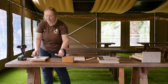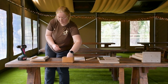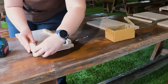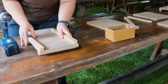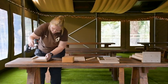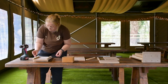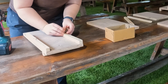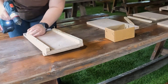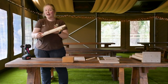Now we're going to be adding the columns to either side of the middle layer. We're just going to secure them in place with a few extra screws. As you can see we've now built the back layer.